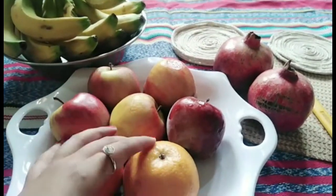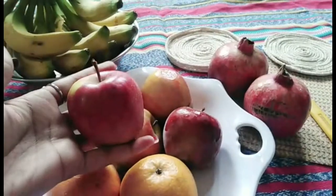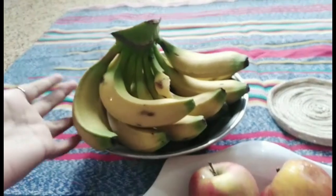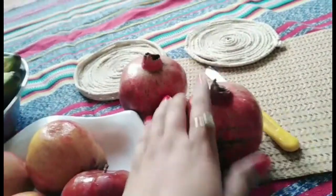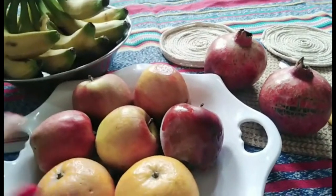I will take 2 fresh juices and 5 apples. I will tell you how to cut them. I will also take 6 to 7 bananas and 2 more fresh juices. Now let's go to the procedure and cutting procedure.